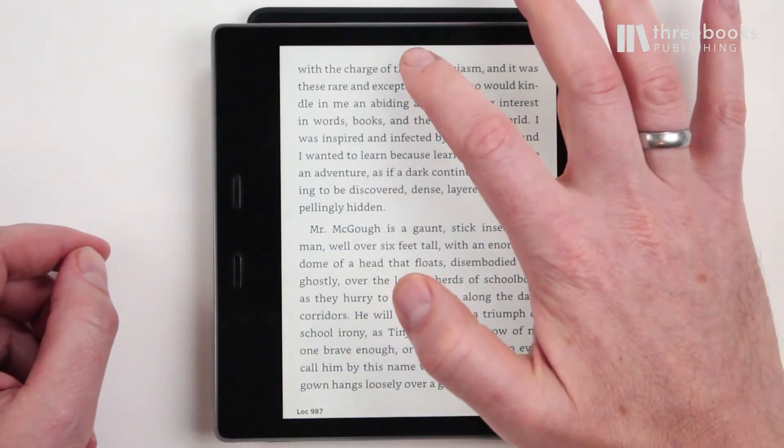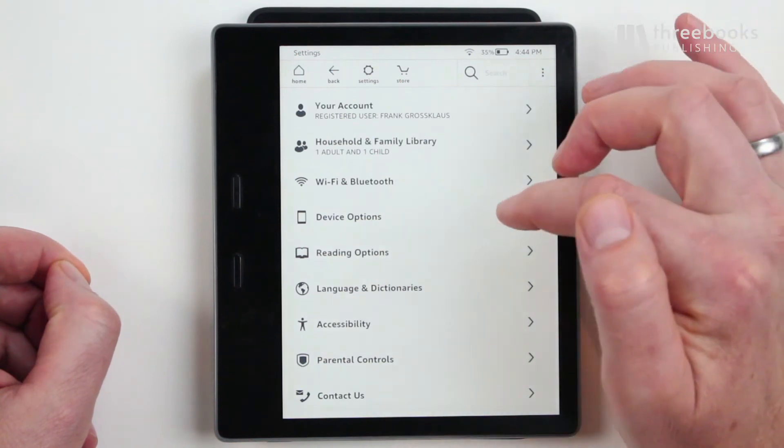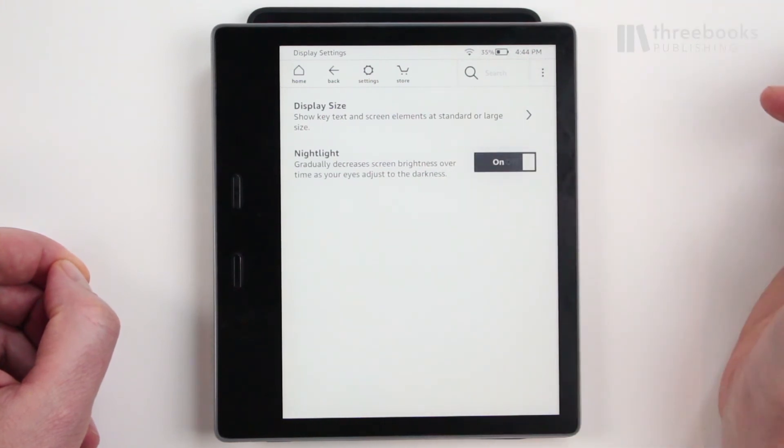Tip number four: use the night light feature. When activated, the Kindle gradually decreases screen brightness over time as your eyes adjust to the darkness.